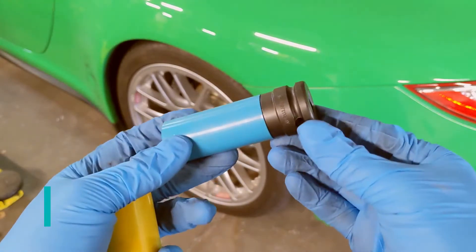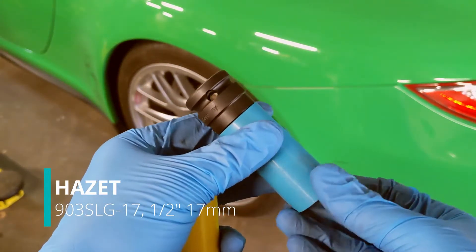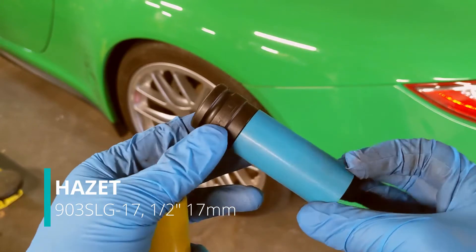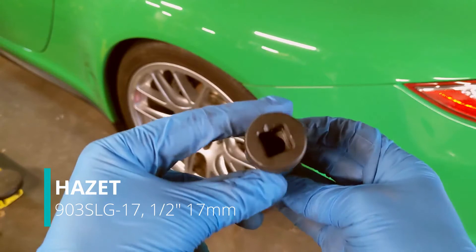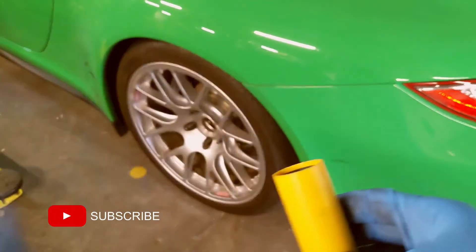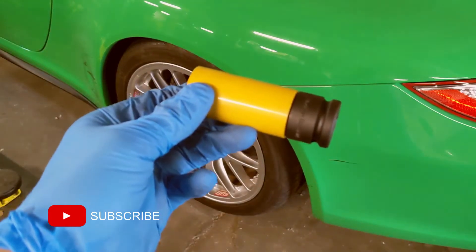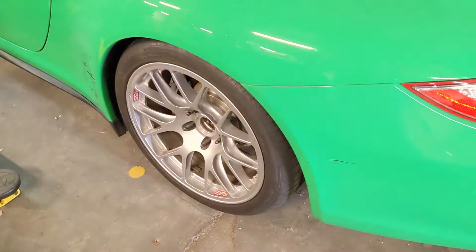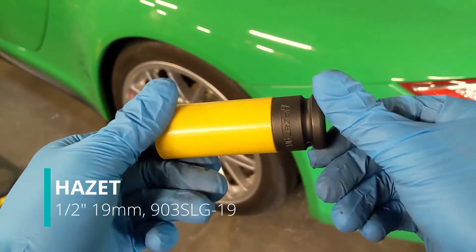I finally got around to spending some time with these plastic-sleeved impact sockets from Hazet. While they are a nice piece of hardware, they didn't quite work for my applications. I've got a set of the 17 and 19 millimeter half-inch drive sockets. Both of them are color-coded and they have a plastic sleeve to protect your wheels.